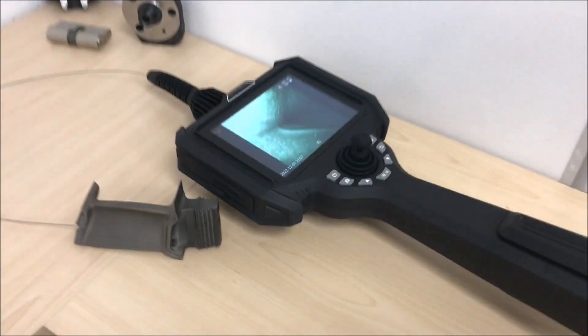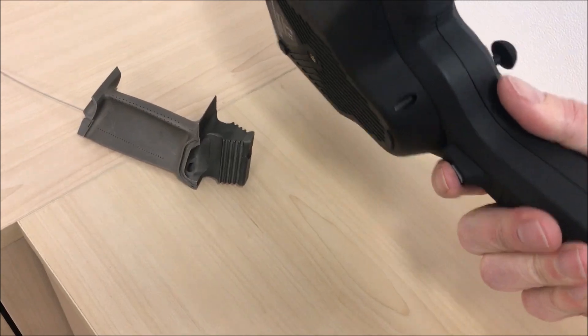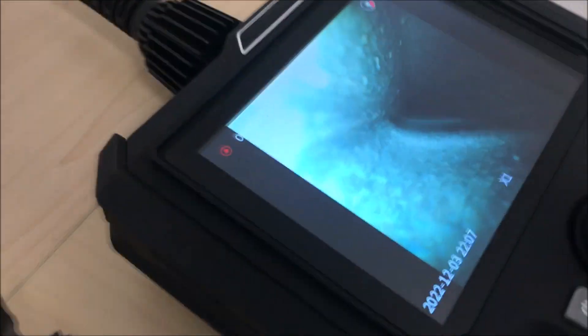On the underside of the handle there's another button and it performs the same function as the snapshot button, or long press for recording. This can be very handy if you have one hand free and the other hand is operating the probe.